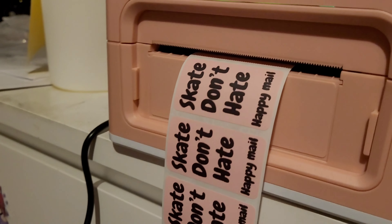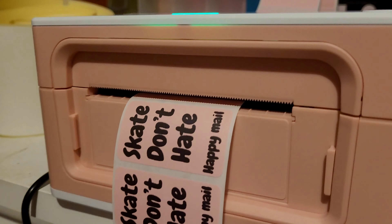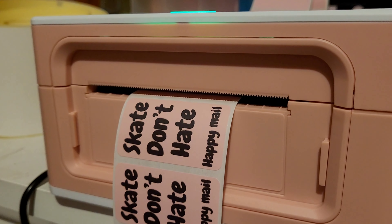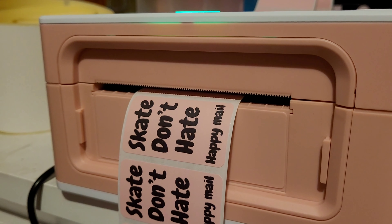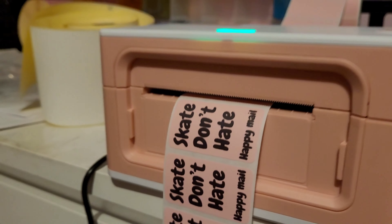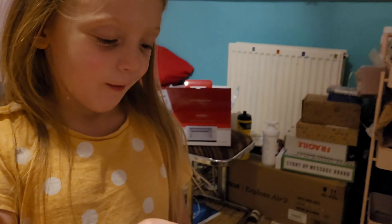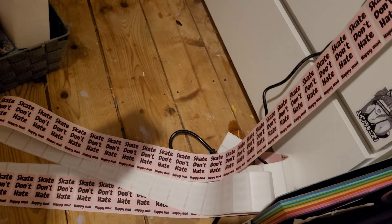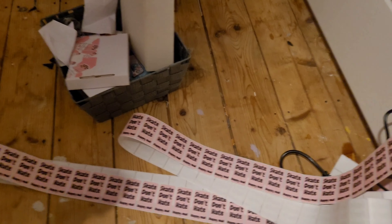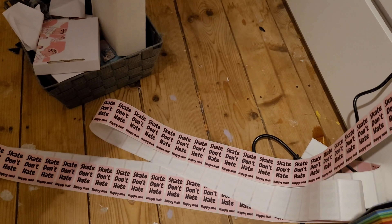I smell something different — I don't know if doing 100 in one go is not making it happy. I hope I haven't burnt anything. Now I have 100 of these so I can stick them on a little roll and then use them — yay!